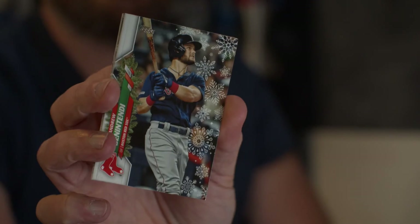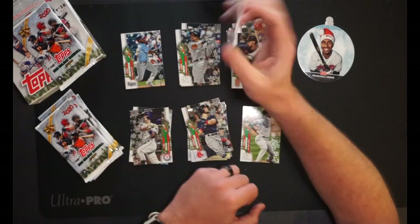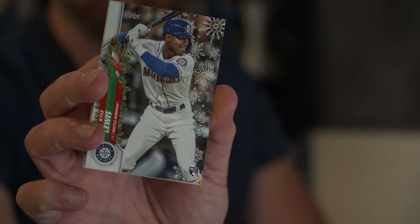PC hit: Andrew Benintendi. I was hearing rumors the last couple days that he might get traded — I know the Red Sox are looking to offload some guys. He had such a crappy year last year. I don't know what you're going to get for him, but you're better off just holding on to him — he's too good. Now, Kyle Lewis. Nice! That's awesome — PC hit. That was one of the rookies I wanted to pull because I collect this dude. That's exactly what I wanted to pull. That's a hit.